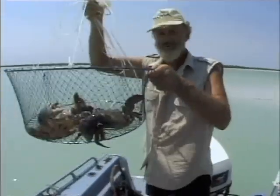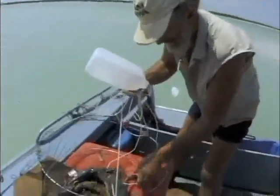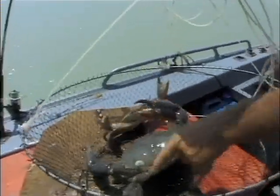Oh, look at this. That's not too bad, is it? Two beautiful mud crabs. Just have a look at the size of this big one here.